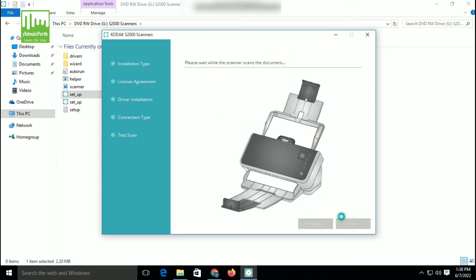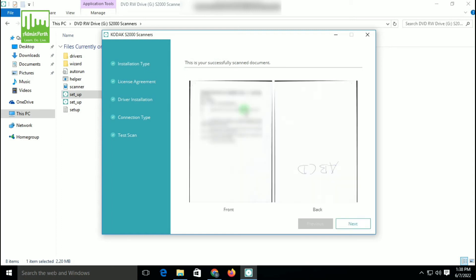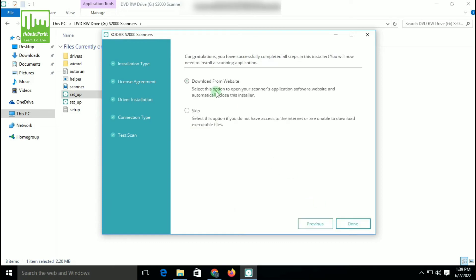Again, read the instructions and click Next. Put a document into the scanner and the scanner will scan the document — you can see the scanner scan the document. Click on Next. Now you can see the configuration. You have successfully completed all the steps in the installer. You will now install the scanning application.